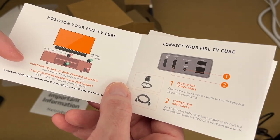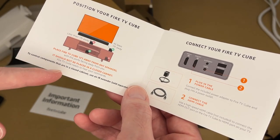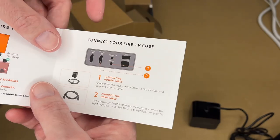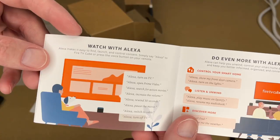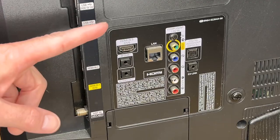The manual also has advice on positioning: place it at least a foot away from speakers with the ports facing away from you, and do not place it in a closed cabinet. If your device is in a closed cabinet you can use the IR extender. It also covers how to hook it up, connect it to your TV, the remote buttons, and how to use Alexa.